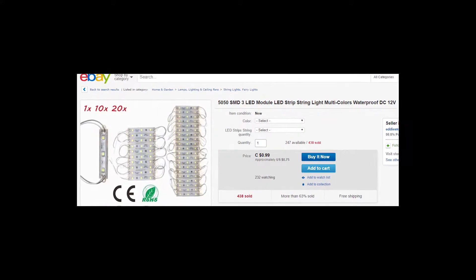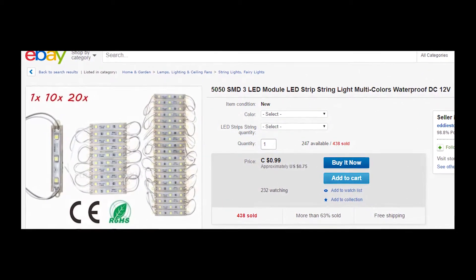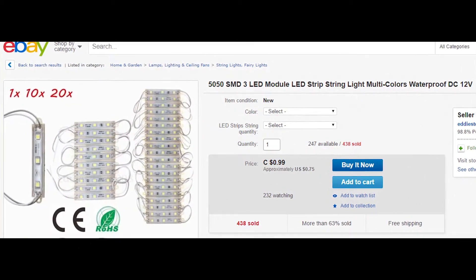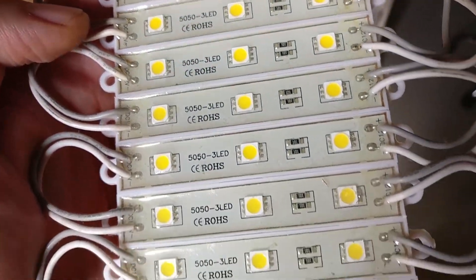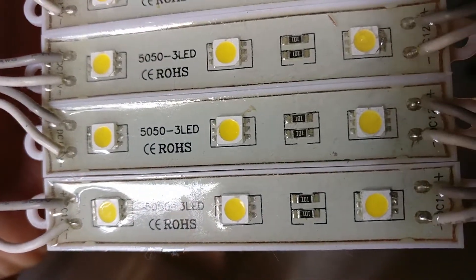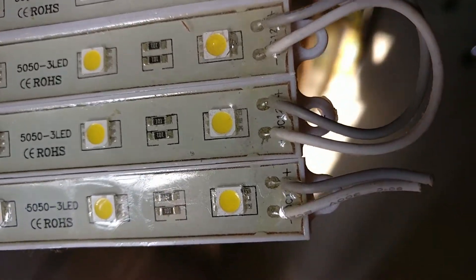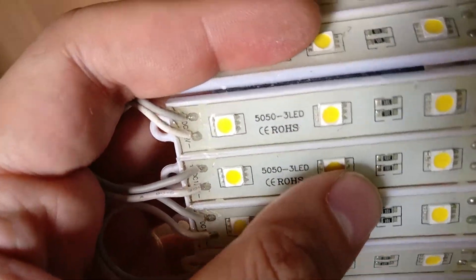Here are the components you need. You need base LEDs which run on 12 volts — it could be any shape or form you need. I picked up these, which I already had at home. These are called the 50503 LED modules. You can split them up, cut them, and paste them. Just make sure that these are waterproof — I would recommend waterproof when you're working with something outside. These are the warm white ones.